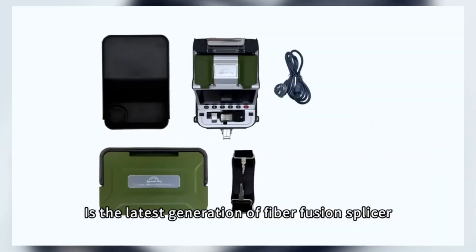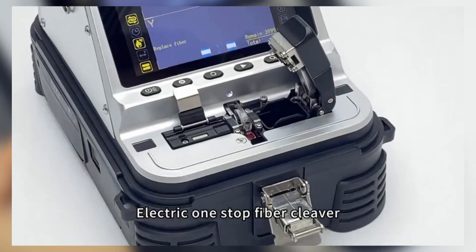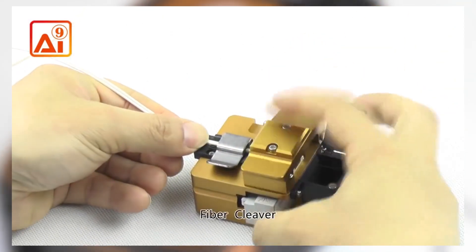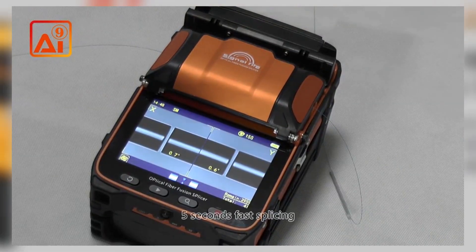Welcome back, fiber optics pros. In today's video, we're reviewing the top five best fusion splicing machines of 2025. Whether you're working on large-scale fiber networks or smaller telecom projects, these fusion splicers offer precision, efficiency, and reliability to make your job easier.